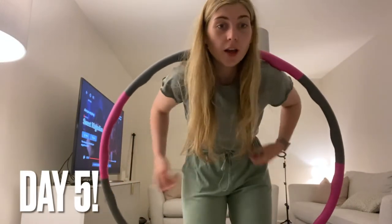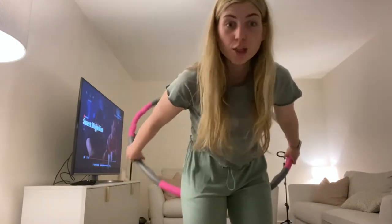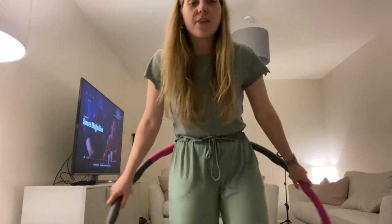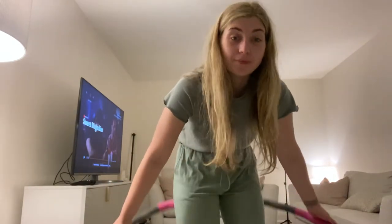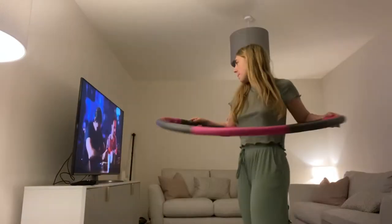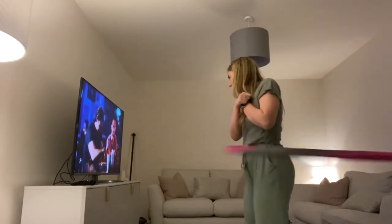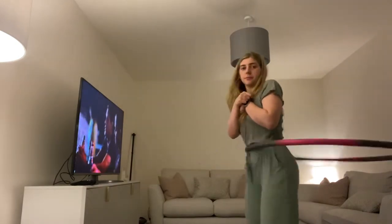Day four — I've been out all day and just got home. It's literally half past nine. I'm going to do my 20 minutes of hula hooping even though I haven't done anything all day. Not really feeling it, to be honest — I'd rather sit on the sofa — but we're going to give it a go. Well, that felt actually quite good, surprisingly, because I wasn't in the mood. I'll probably do it first thing tomorrow morning.